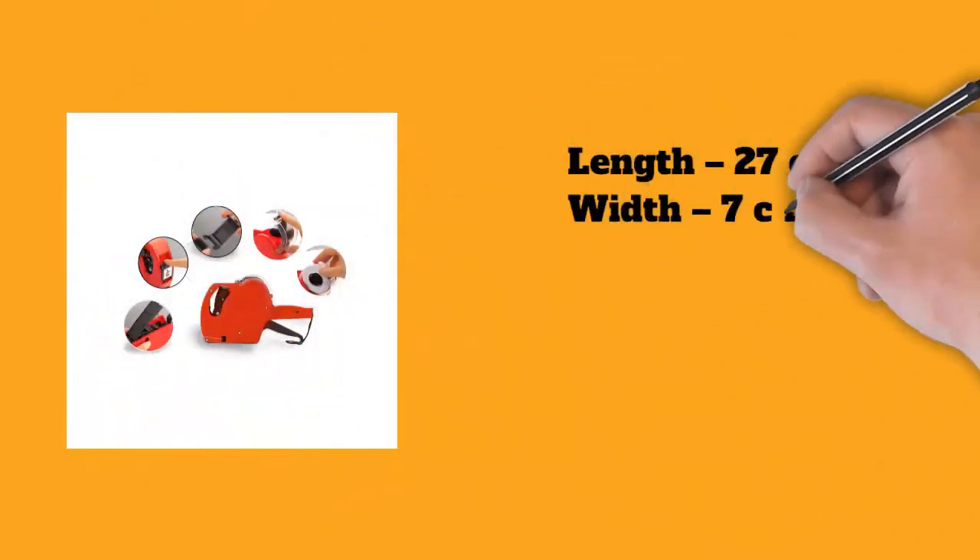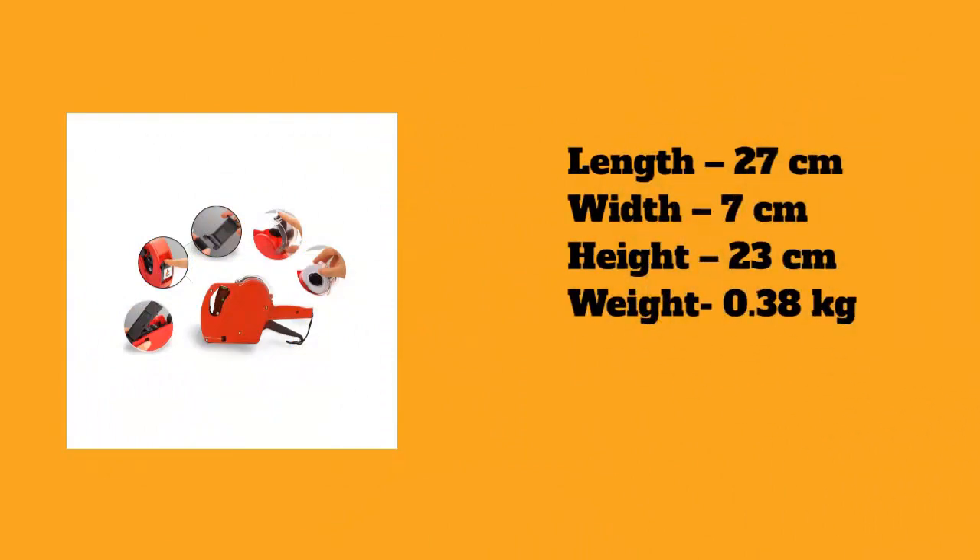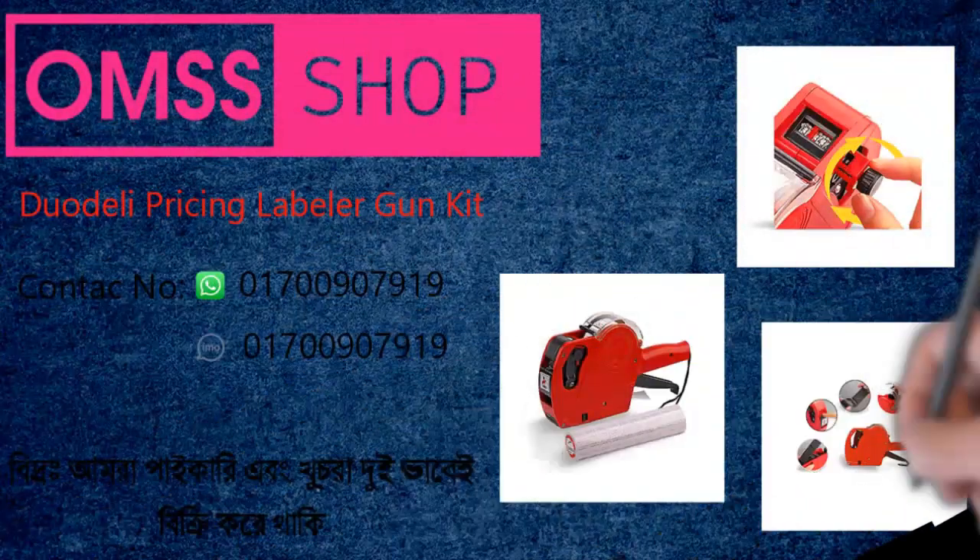Length: 27 centimeters, width: 7 centimeters, height: 23 centimeters, weight: 0.38 kilograms.